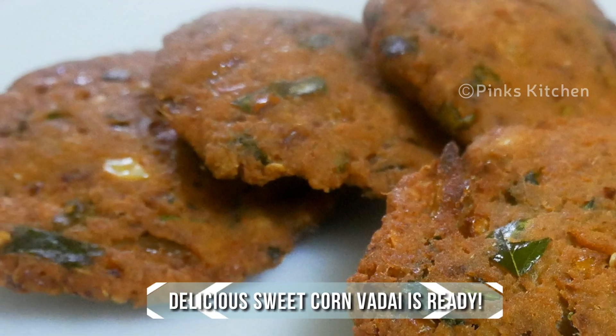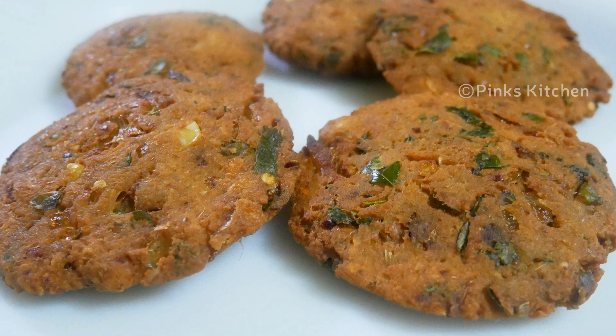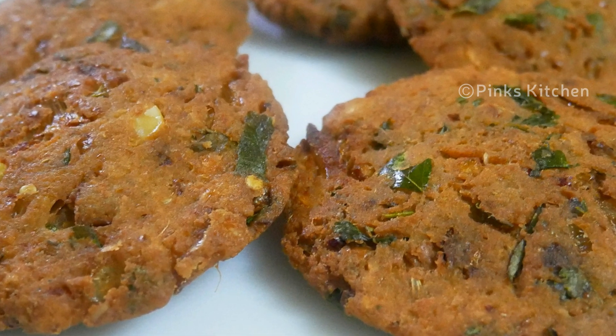Our delicious sweet corn fritters are ready! Serve them nice and hot with a cup of tea and enjoy with your family and friends. Very easy, quick, and a healthy recipe. Do try the sweet corn vada recipe at home and write back to me with your feedback. I'll meet you all with another interesting recipe — until then, bye friends!